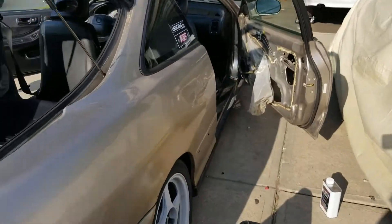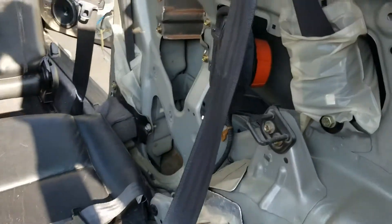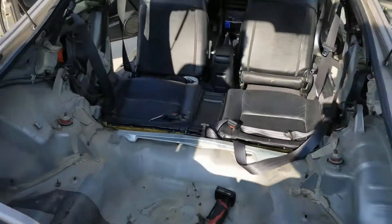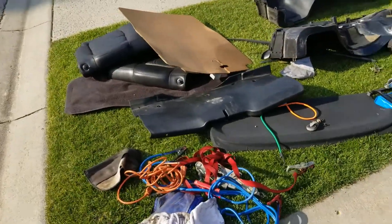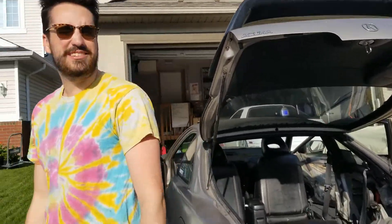Alright guys, we've gotten all the stuff out of the interior, getting ready to fill these holes up. Stripped interior — should I just leave it like this? Let me know in the comments. I think you should get rid of all the stuff. If I can leave it all at your house — no, because that's not a lie. It's not that much. I'll just leave it on your lawn. My neighbors will love it, I bet.